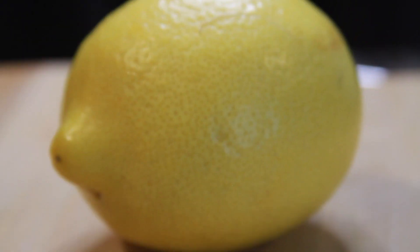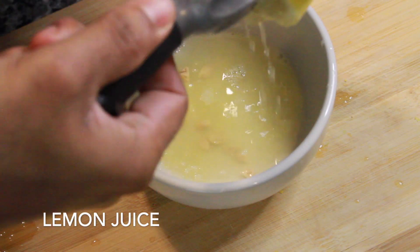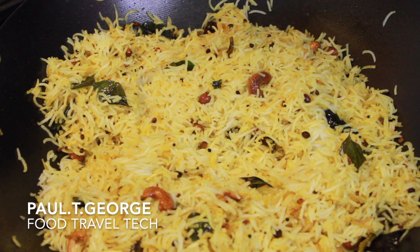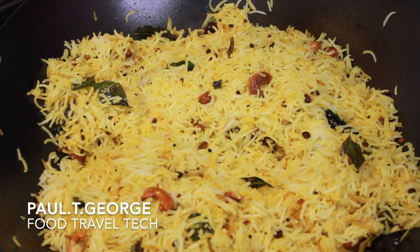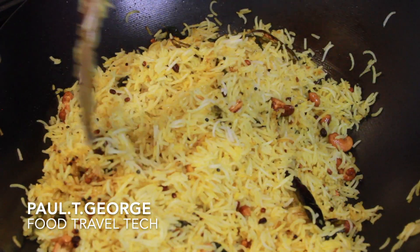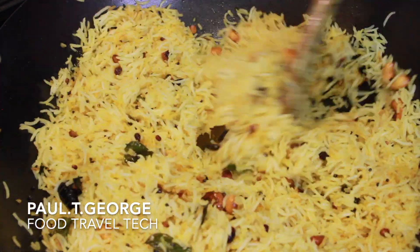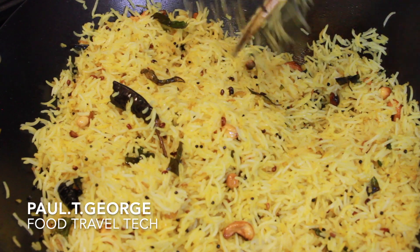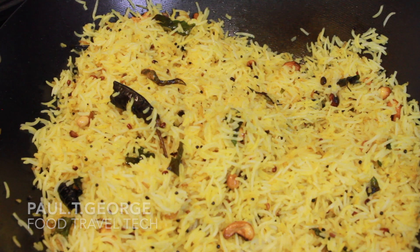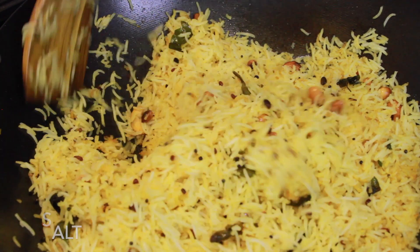I am going to cook it. In the middle of this I am going to add the lemon juice. I will mix it in the rice. I am going to mix in the cayenne sauce and the salt.